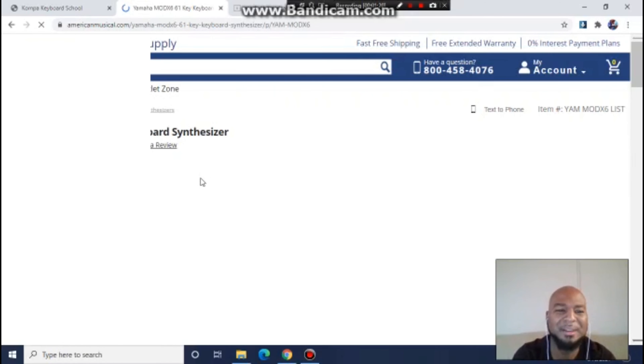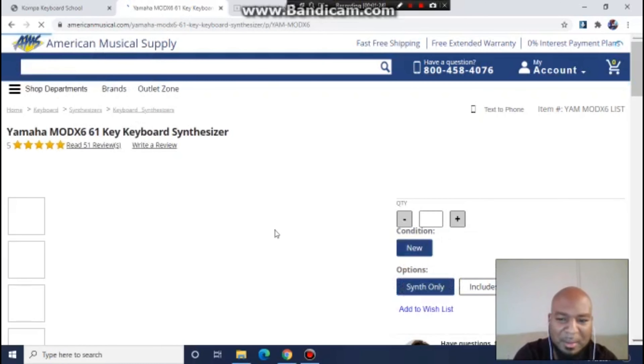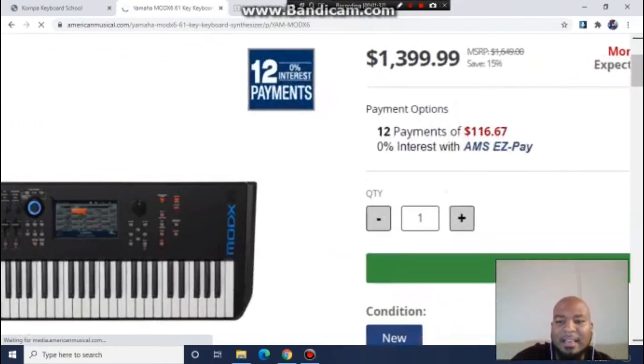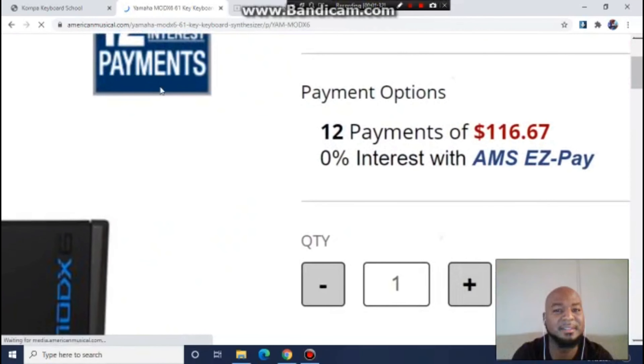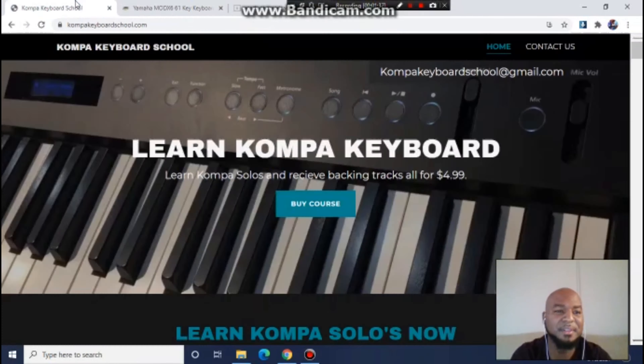It says $1,399 — that's the full price. And many of you are saying, 'Damn, they're going to check my credit and I can't get it.' No, you don't even need credit like that. Just apply for it, they got you. $125 a month, Mod X6. 12 payments of $116 — that's how fast I got mine.